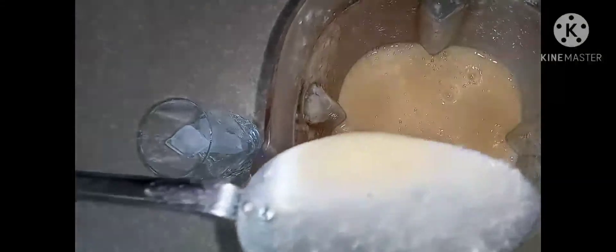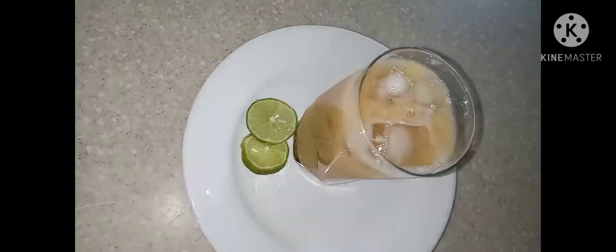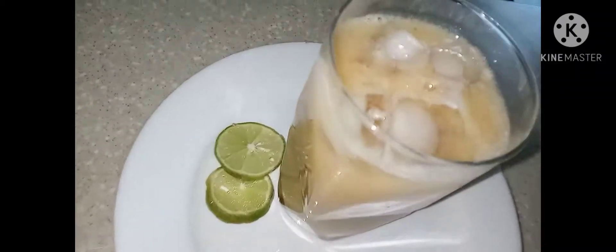After blending, this is what it looks like. I'm gonna serve this now — we don't strain this juice. And here we have it guys, jackfruit juice!